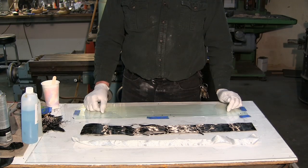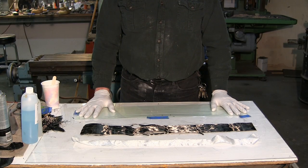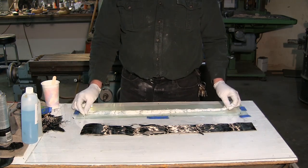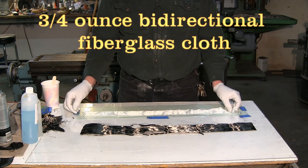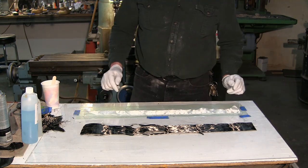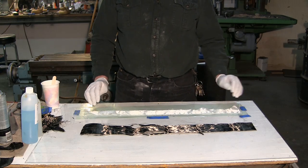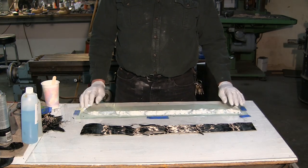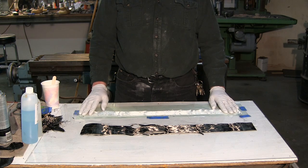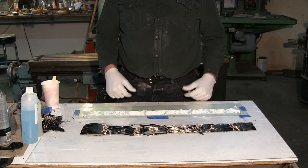We're back and about ready to start laying up our carbon fiber landing gear. The first material I'm going to use is a three-quarter ounce glass cloth, bi-directional cloth. I'm using this for two reasons: first, it makes it easier to work with because we're going to have to fold and roll this laminate, and second, when I get the laminate out of the mold there's going to need to be some sanding done, and this way I won't sand through the carbon fiber itself, which is the strength-bearing part of the landing gear.